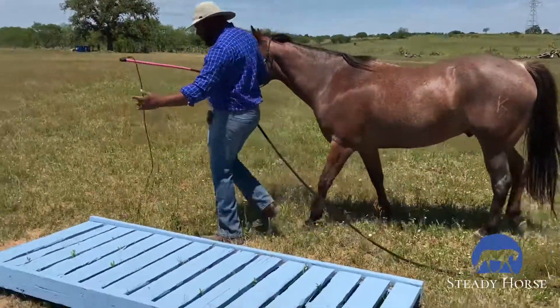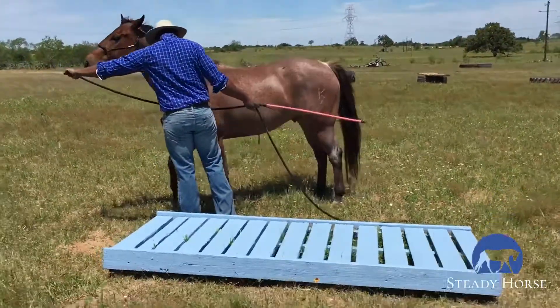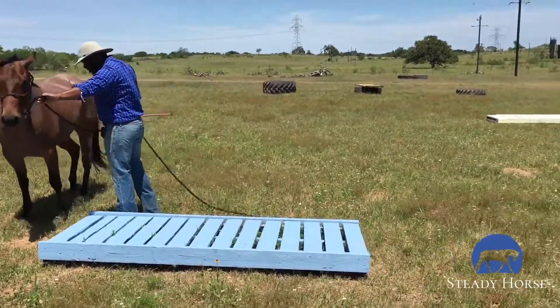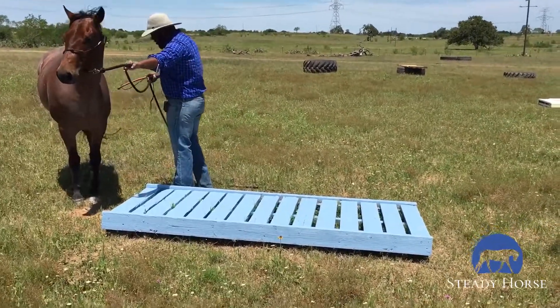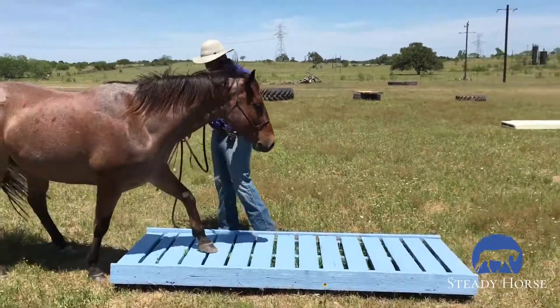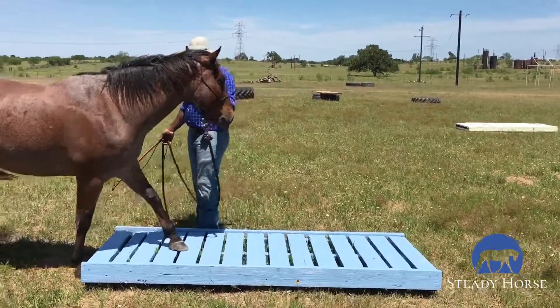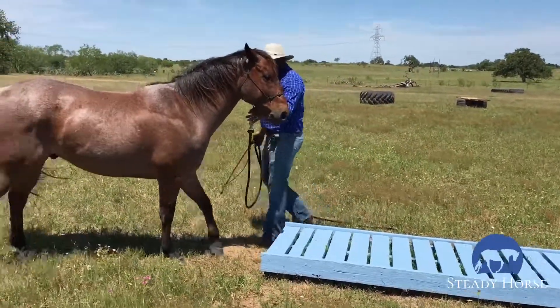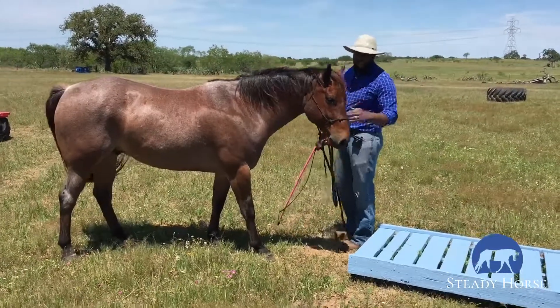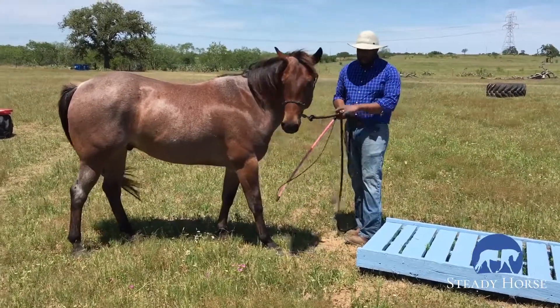I've got this simple bridge here and I'm going to start by just sending him over it. I'll put a little pressure with my steady stick to encourage him to put a foot up there. Awesome — I love that! Now I'm actually going to retreat him away from the bridge and let him know he did a good job. He made some really good choices stepping up there.